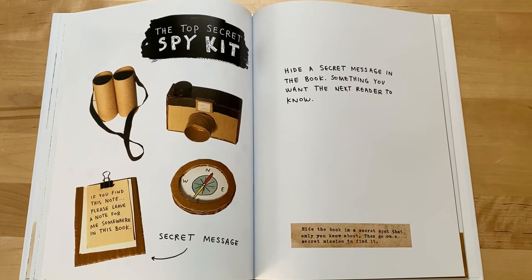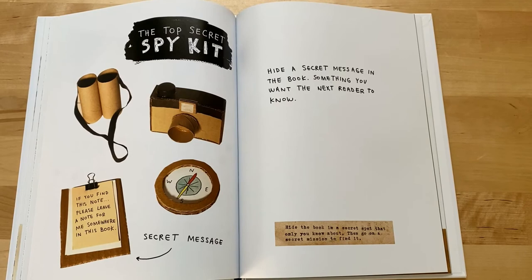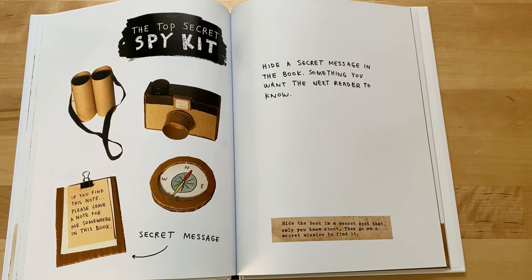The top secret spy kit. Secret message: if you find this note, please leave a note for me somewhere in this book. Hide a secret message in the book — something you want the next reader to know. Hide the book in a secret spot that only you know about, then go on a secret mission to find it.